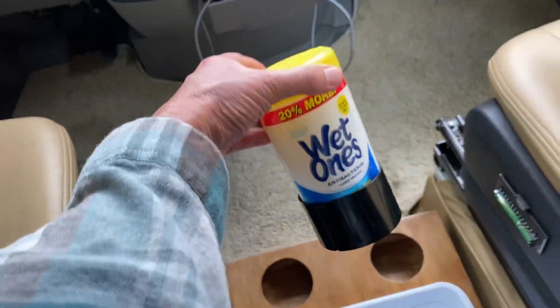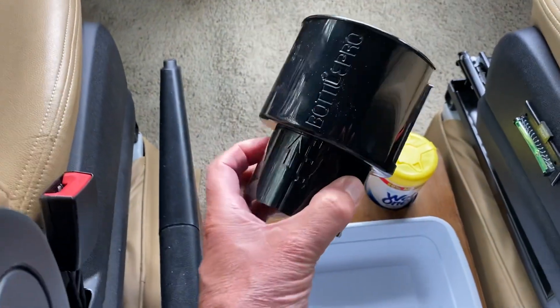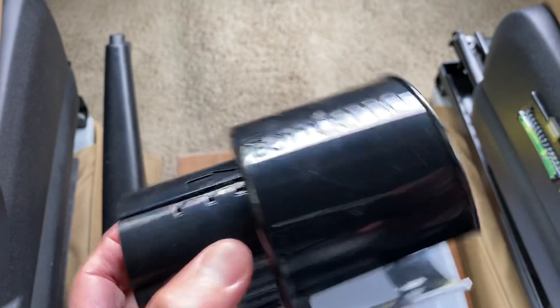These days you want to have wet ones and that sort of thing handy. And also what I put in here is a Bottle Pro, which has various sizes of cup holders.